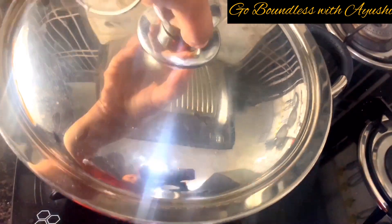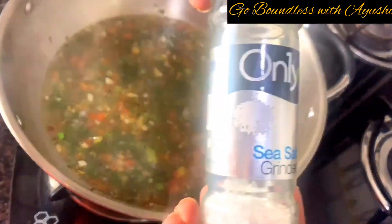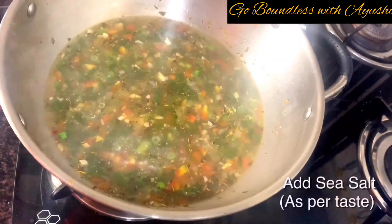Once it's boiled, cover the pot and simmer for 3–4 minutes at low flame. This is a very important step — don't skip it, because all the flavors will come into the soup.